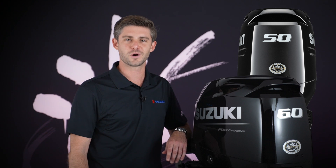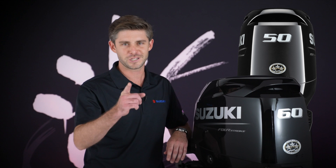To learn more about the DF-50AV and DF-60AV outboard motors or any Suzuki Marine outboard engine, see your local authorized Suzuki Marine dealer or visit us online at SuzukiMarine.com. We'll see you out there on the water.